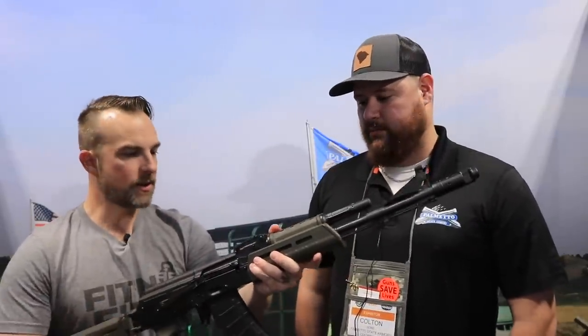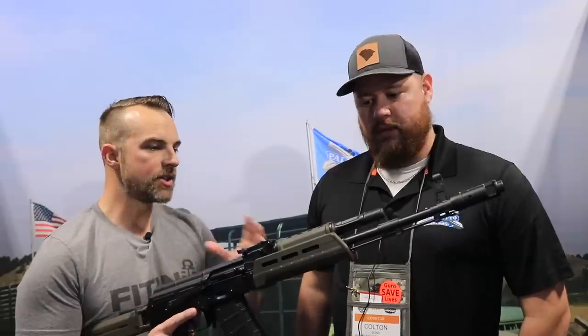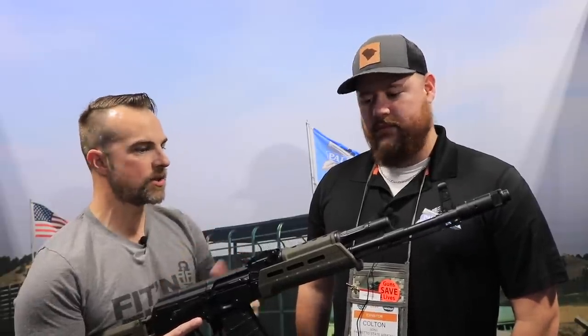Hey guys, what's going on? I'm back at PSA because there was so much outcry to get more information on the AKs that PSA is releasing. I decided to come back and do another video to provide a little more information than what I can provide in the comments. I've got Colton here to help us talk about the AK-74, the Krink, and the AK-556 — in that order, which is basically the order they'll be released throughout the year. Let's start with the 74 — tell us the specifics, price point, and when it's going to be released.